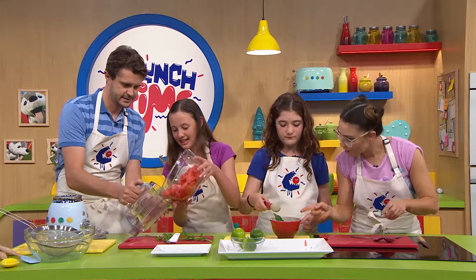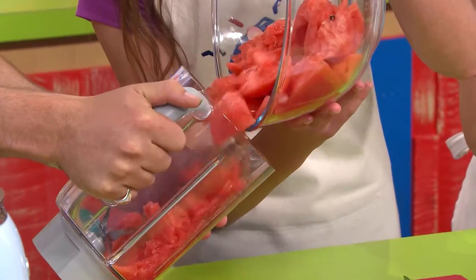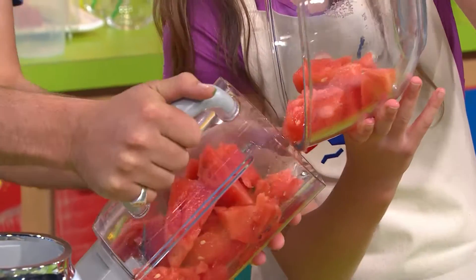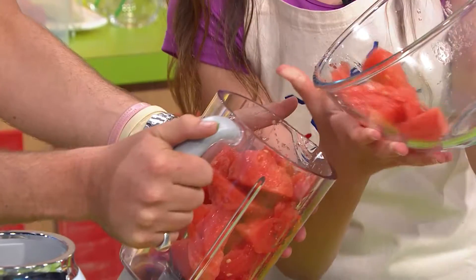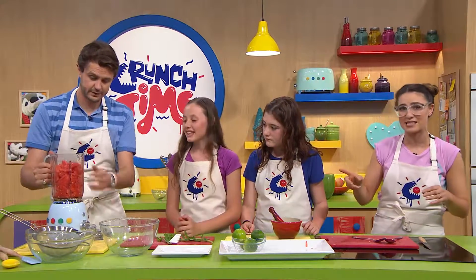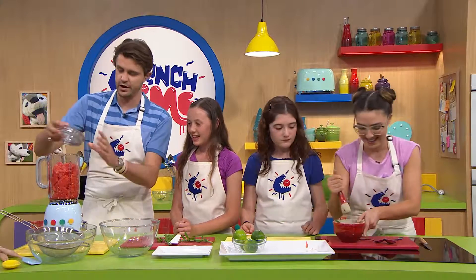That goes into the blender. As with all kitchen appliances, make sure you've got a grown-up supervising — not this grown-up of course, Nick. You can't be silly with electrical appliances because there are sharp blades inside. Absolutely, so be really careful.